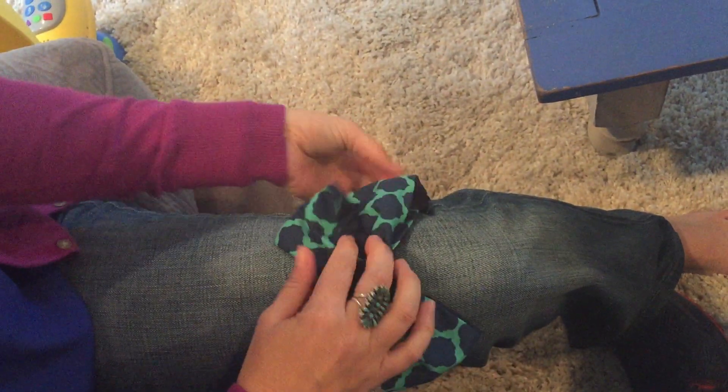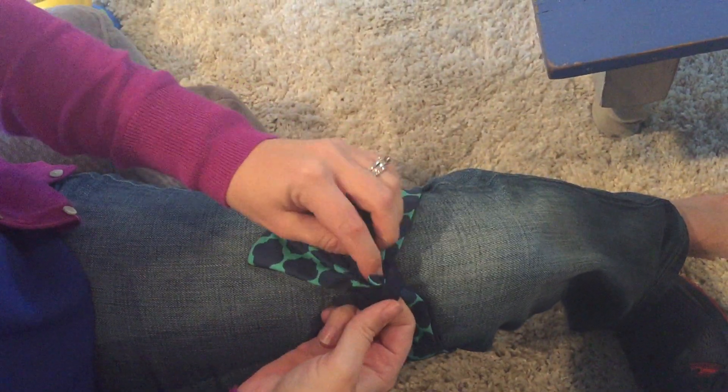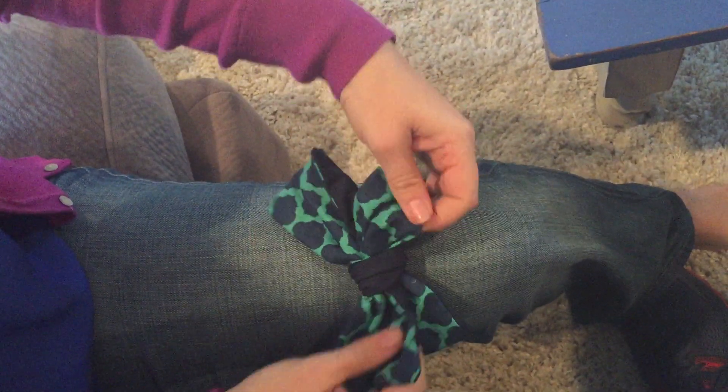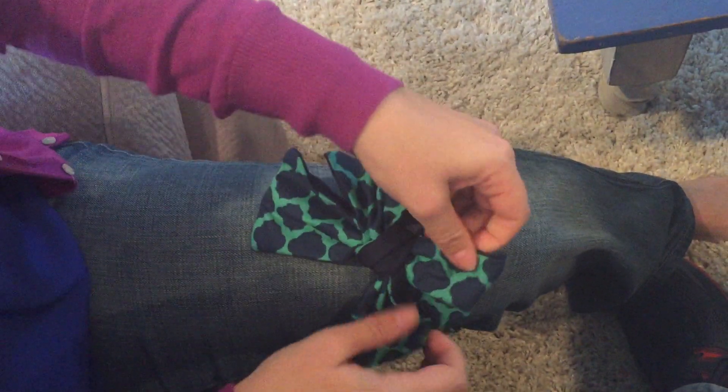Then you're going to take this piece that you pulled through, wrap it back inside, pull it back through, and then just fluff it out how you would like it.